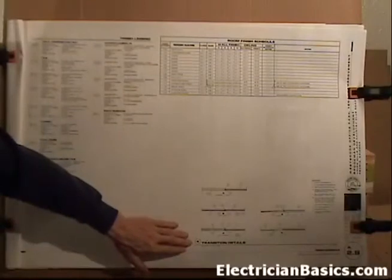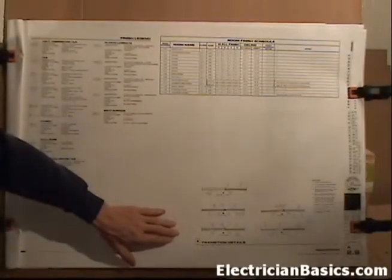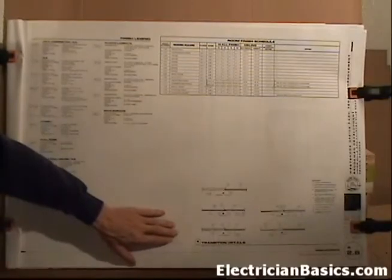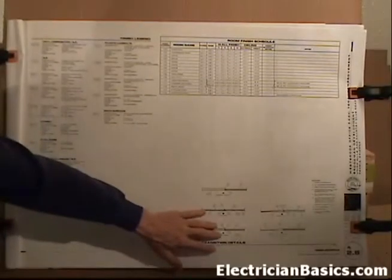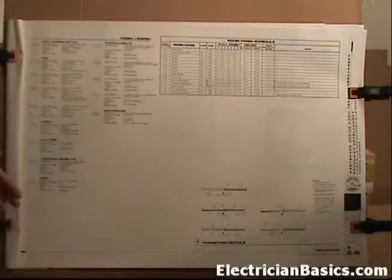Down here there are transition details - these are interesting for personal information. It tells how to go from tile to carpet or concrete to carpet. Look that over for your own knowledge and just to get an idea of how other trades do their craft. So that does it for us on page A2.6, the finished schedule.